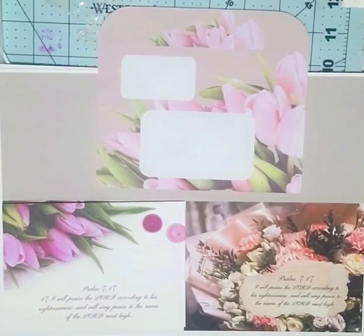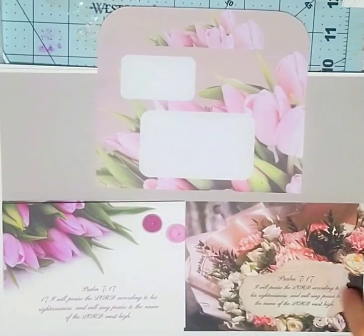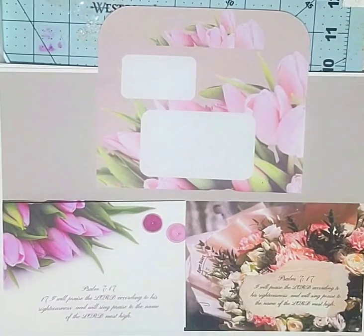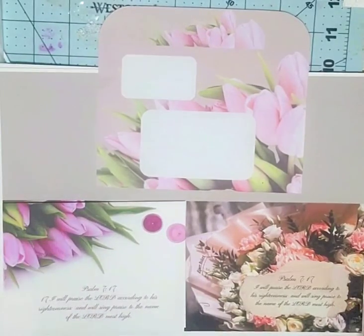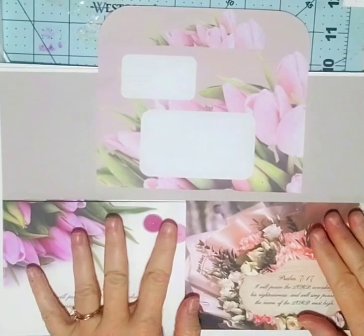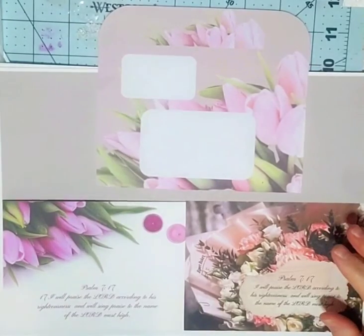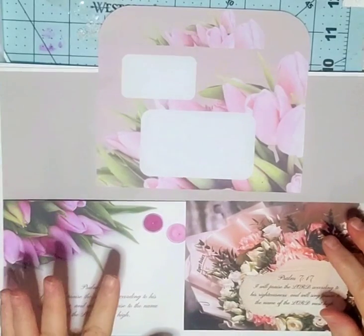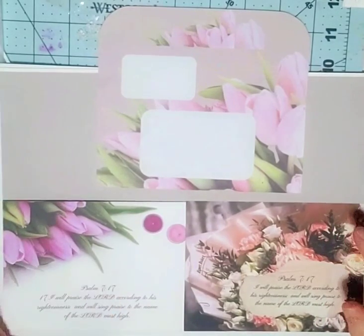Hello everyone! I finally got a printer and I am so happy about that. I made some thank you cards to give out to people because I needed some, and I thought I would put them up in the store. I wanted you to see how they looked.